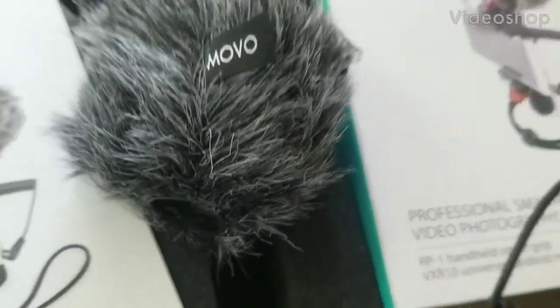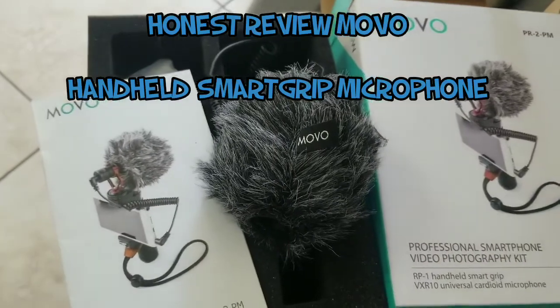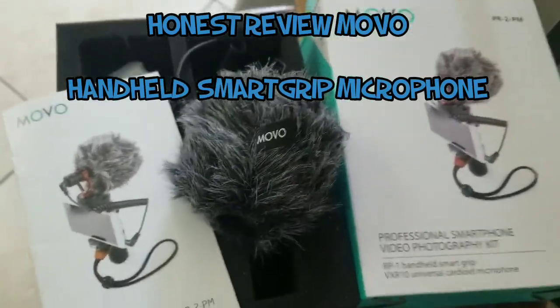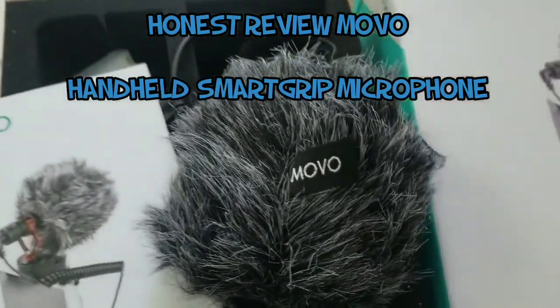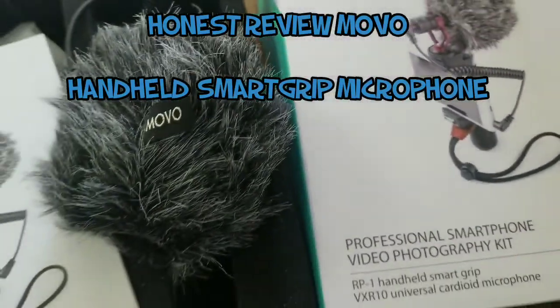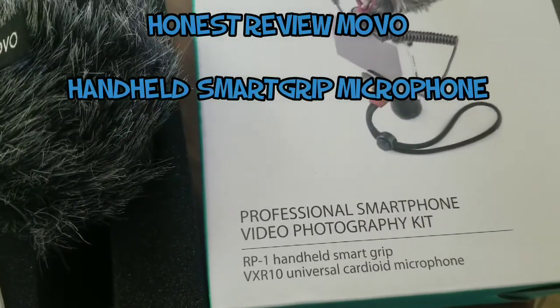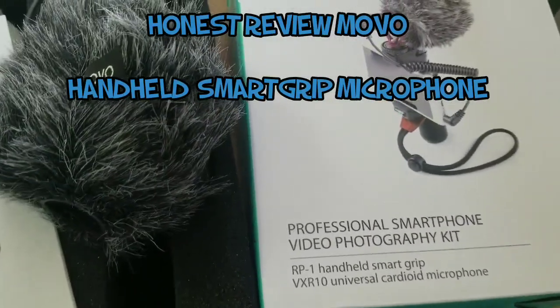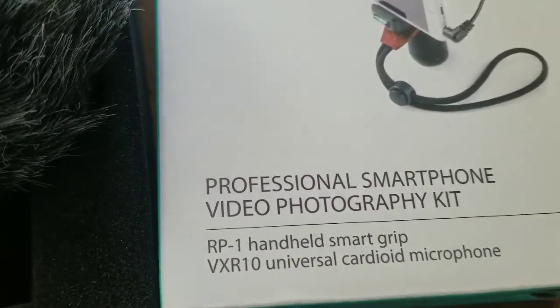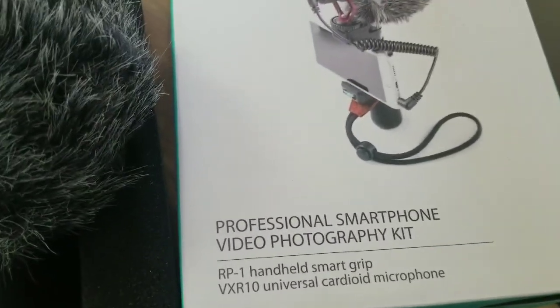Hello guys, so this is my honest review of this mobile microphone. It's called a professional smartphone video photography kit — a handheld smart grip universal cardioid microphone. The name sounds like medical terminology!